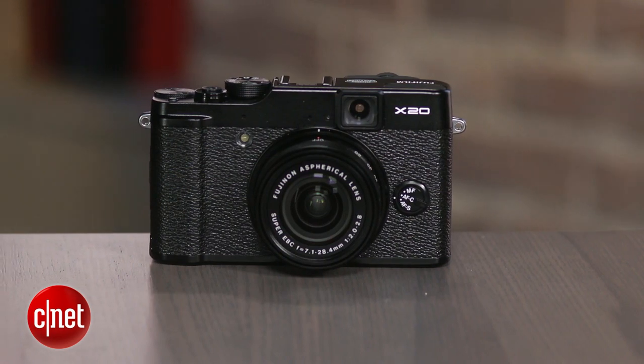The body has the same magnesium alloy chassis and an aluminum front, and the black and silver version shares the aesthetic with its sibling, the X100S.